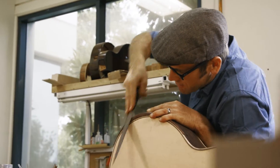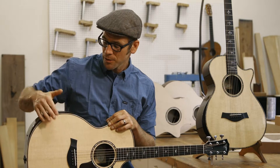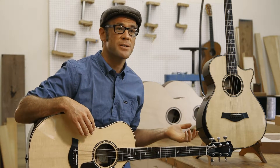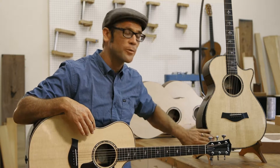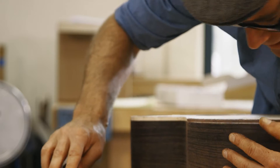With the armrest, we're building two different styles. One we call a radius armrest, where this lower corner on the bout has been eased off. The other is a beveled armrest style, where it's been chamfered off. Both require a high level of craftsmanship and a lot of labor.